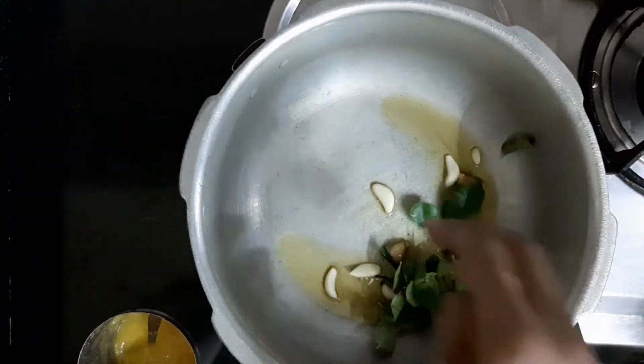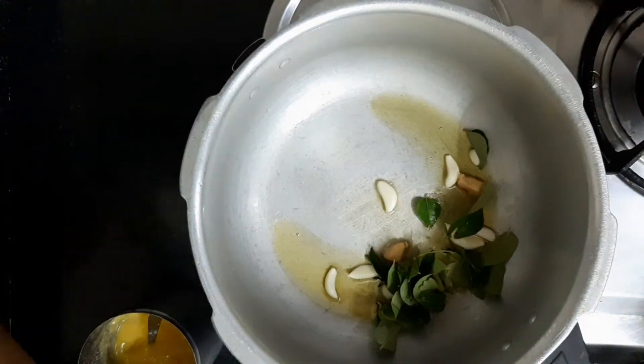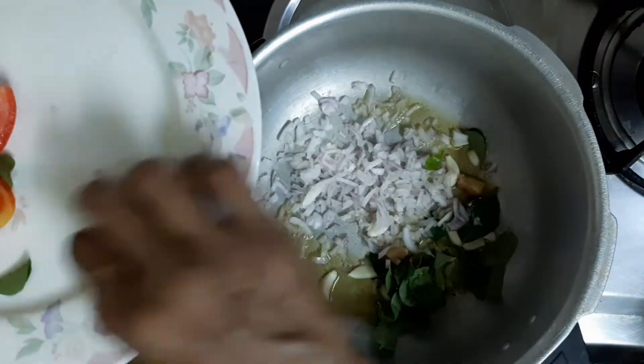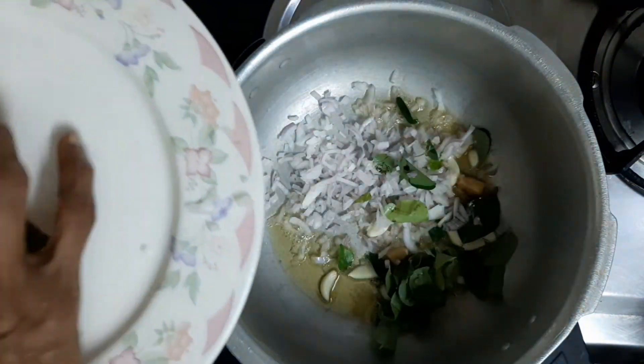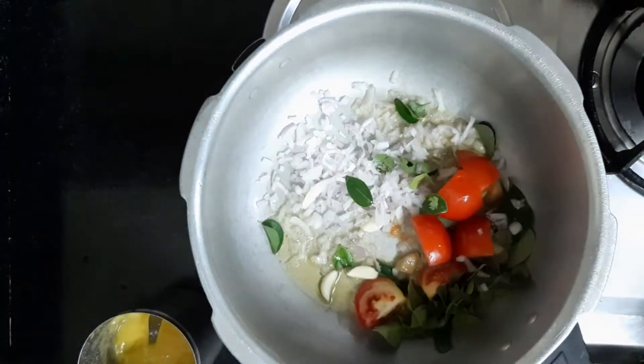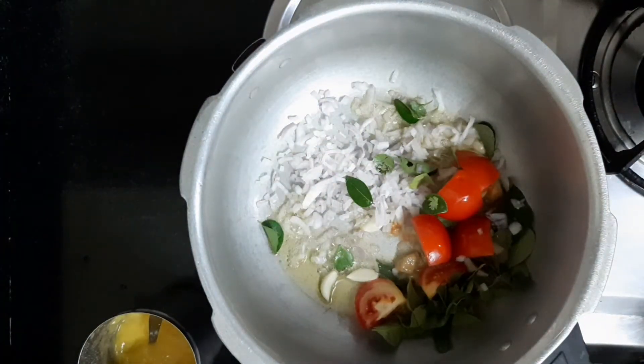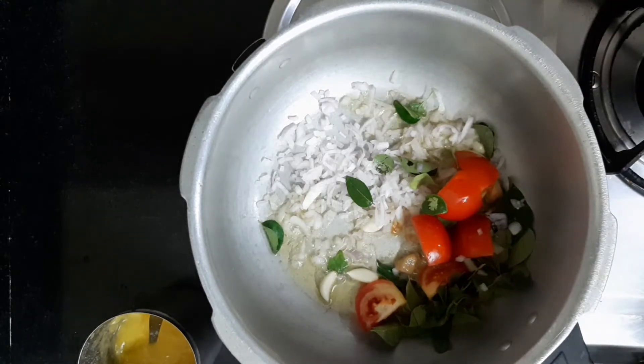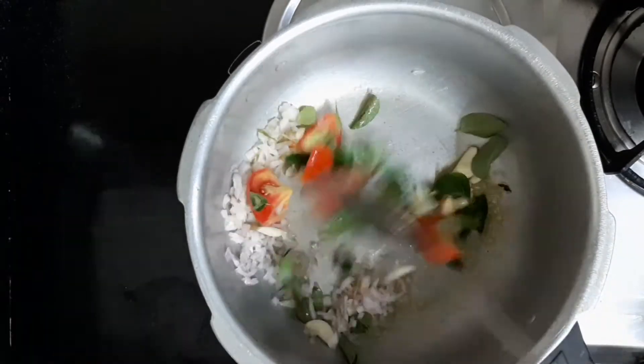We need to cut the corn to get a bit of corn. Put the corn on the bean.